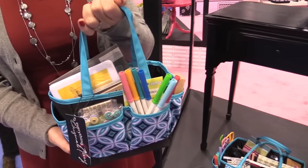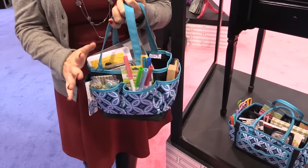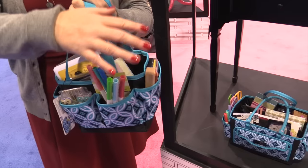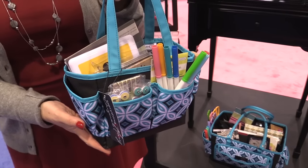Check out this adorable little mini tote. Still, as small as it is, it could hold so many supplies. They have markers and stamps and ink pads and all kinds of things in this tiny little tote.